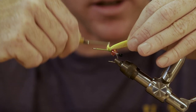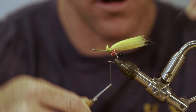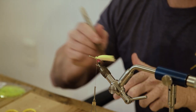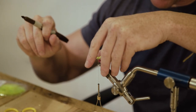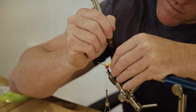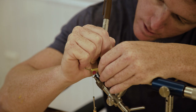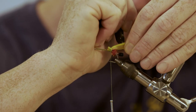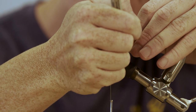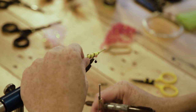Tie this on right on top of the monofilament crustacean eyes and wrap forward. Take a brown sharpie — or any other color you'd like, I'm just showing you how I do it — and put three bars in there. Looks pretty good.